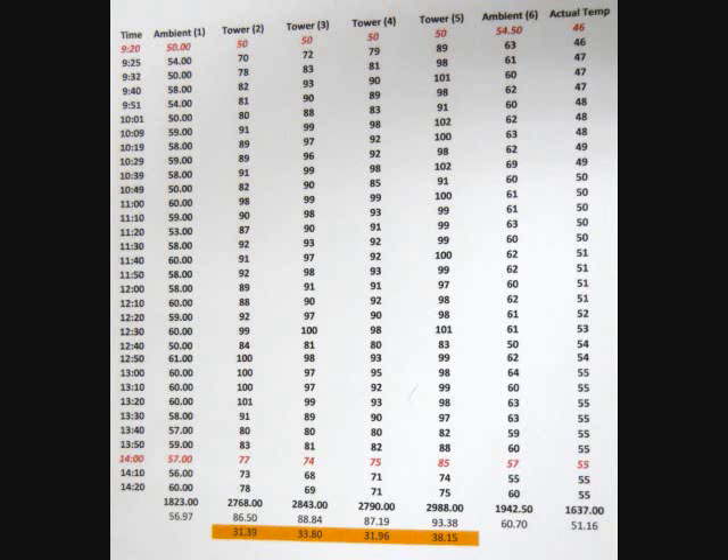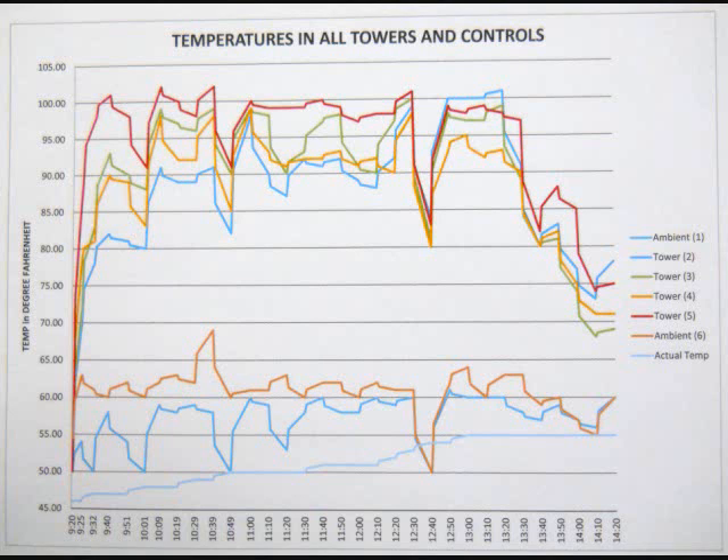After collecting all my data I put it into Excel and used an Excel equation to calculate temperatures for each minute. I then added a column called Actual Temp that I got from Weathersource.com using our zip code, and graphed all the data for the towers, the temperatures inside the towers, and the actual outside temperatures.